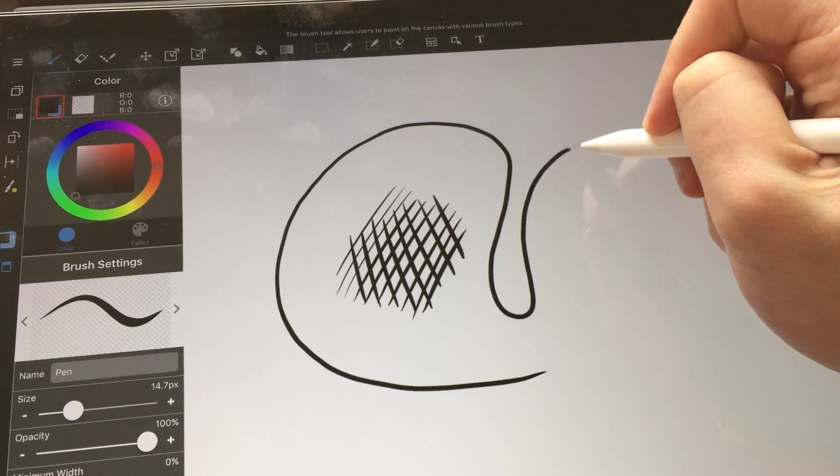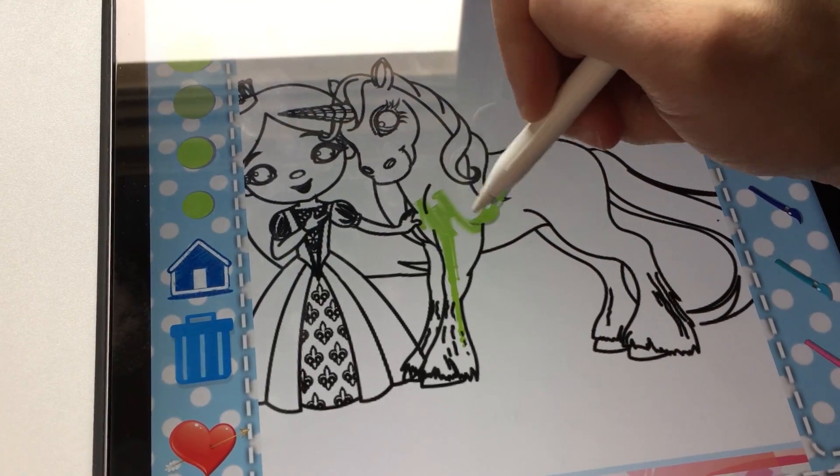In some apps the wobble effect is more pronounced than others. For example, in my favorite coloring book app, it wreaked havoc. So my take on the Spigen is that if you are not drawing with it, it's a nice screen protector. If you are drawing with it, you probably shouldn't use it.